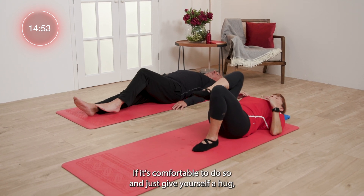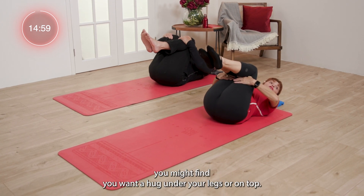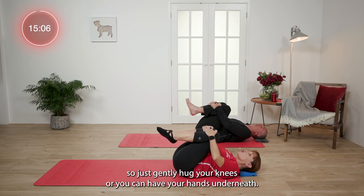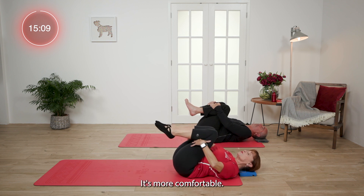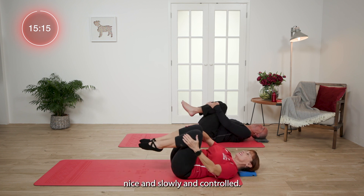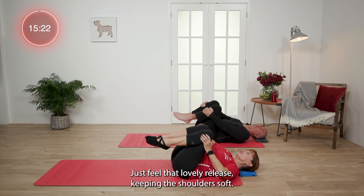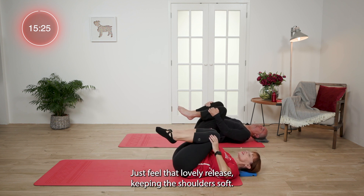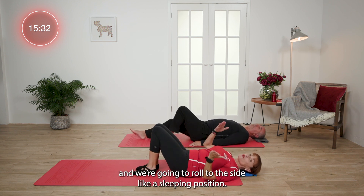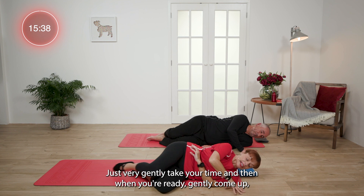Just bring both knees into the chest if it's comfortable to do so, and just give yourself a hug. You might find you want to hug under your legs or on top — whatever's comfortable for you. Relax the shoulders. Imagine you've got pencils on your knees and you're going to draw big circles, nice and slowly and controlled. A couple of times one way, and then go the other way. Just feel that lovely release, keeping the shoulders soft. Then when you've done a couple, pop your legs down on the floor. We're going to roll to the side like a sleeping position, just very gently. Take your time, and then when you're ready, gently come up.